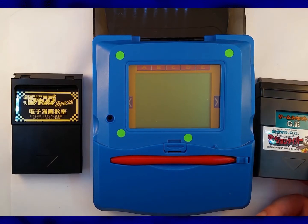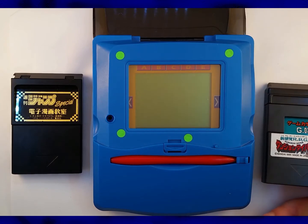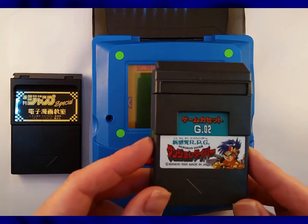Welcome back! Like one day for you, because that's how often I publish videos, but months for me! And somehow, shockingly, the final game!